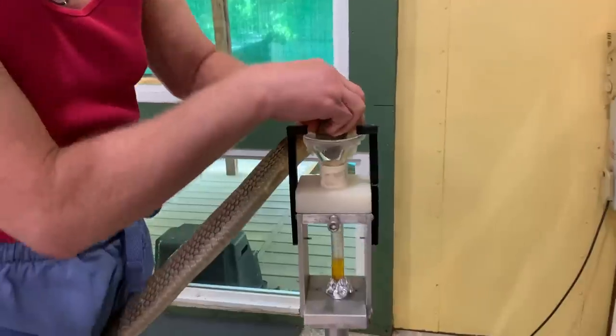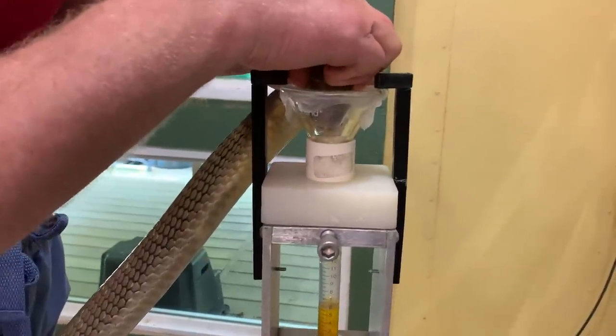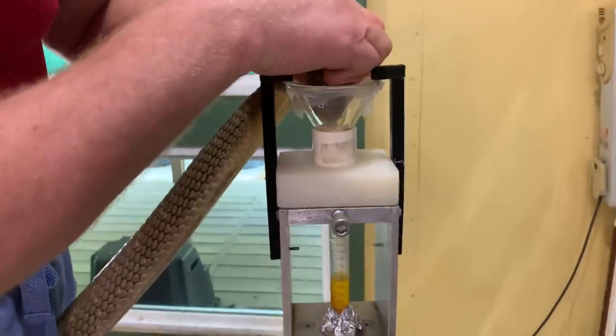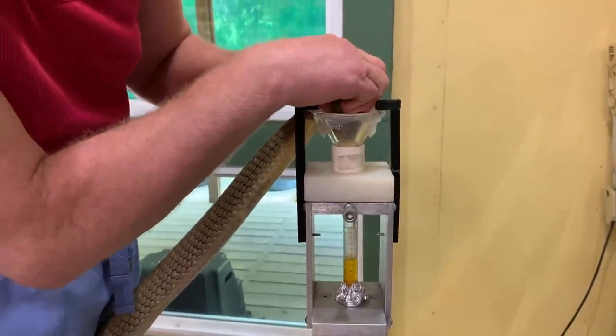Most of the time Jim prefers to extract without assistance on the snake because he wants to make sure he's not putting anyone else at risk, but with these it's kind of a necessity to do so.